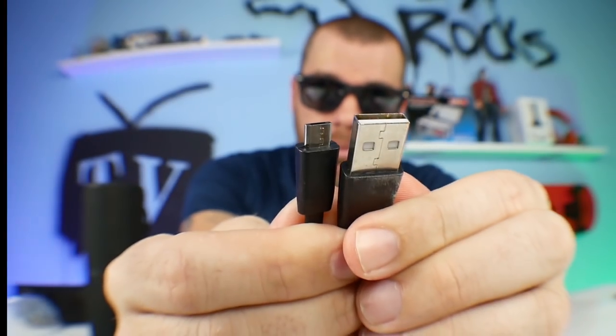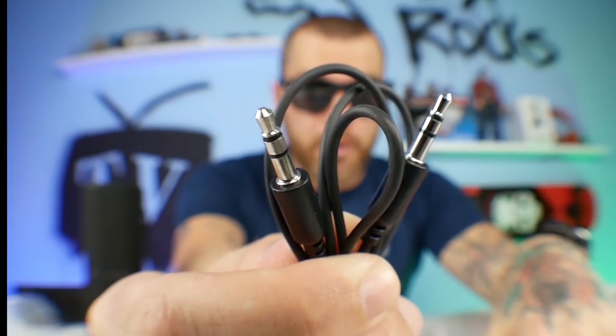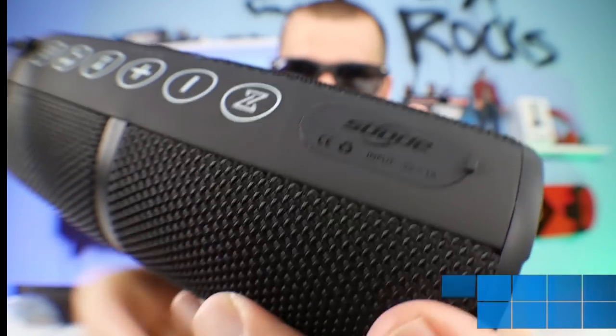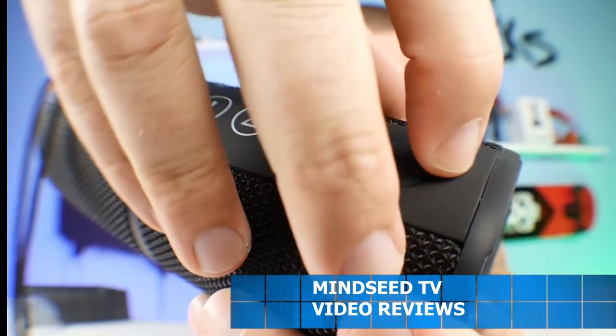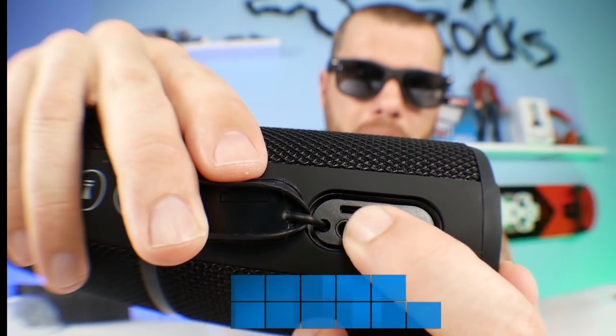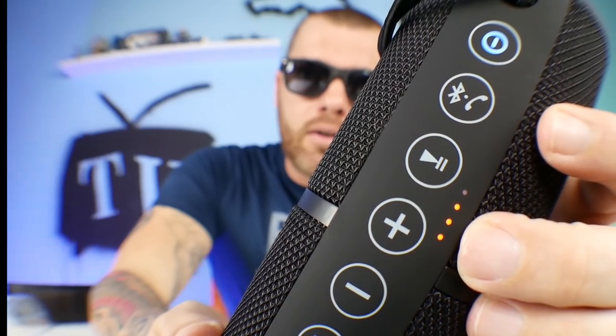You have a micro USB charging cable, and you also have a 3.5 millimeter cable that you could just plug in a device rather than hooking it up through Bluetooth. And we have a little hidden flap right here. So if you pop this open, you'll see that you have your charging port. You have a micro SD card slot. Another cool feature about the speaker is it has the ability to get FM radio on it.